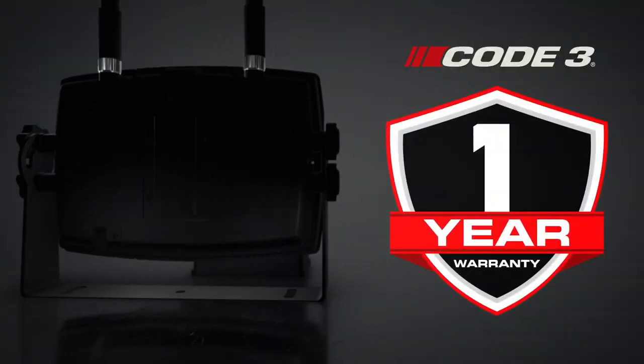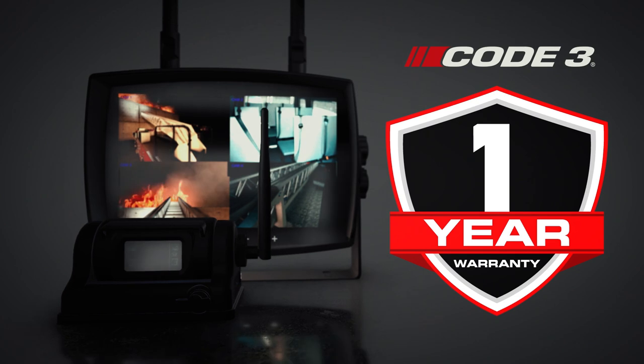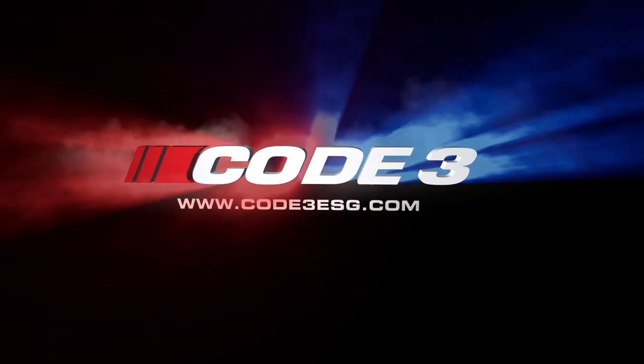Your wireless camera system comes with a one-year warranty and unparalleled customer service. For more information, visit Code3ESG.com.